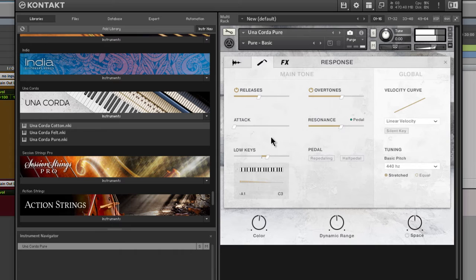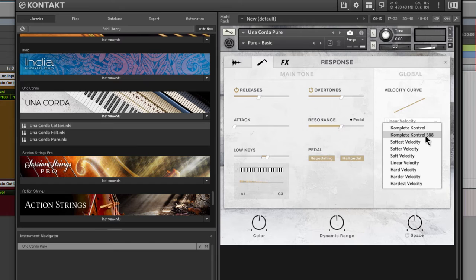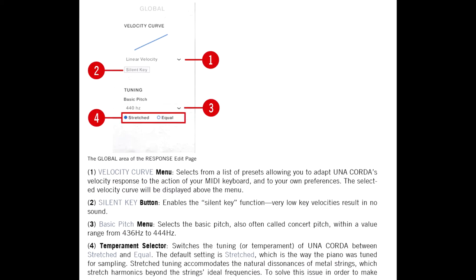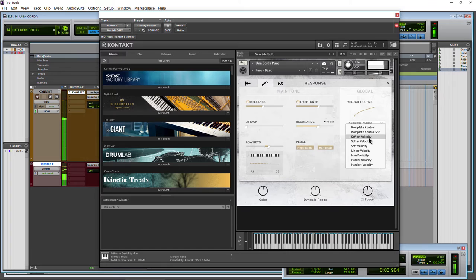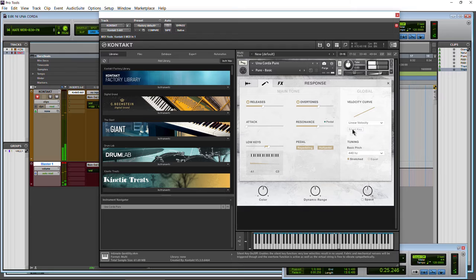We also have repedaling and half pedal that you can turn on or off. Then we have our global sections for our velocity curve — if you have complete control, you can choose that so your keyboard responds the way you want. Even if you draw your MIDI in with a pencil tool, that's still going to affect your MIDI. We'll also see the silent key function — very low velocities result in no sound. And tuning: stretched or equal.